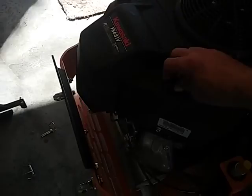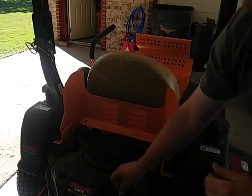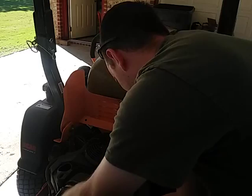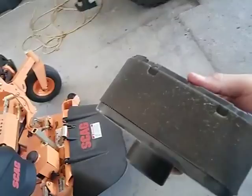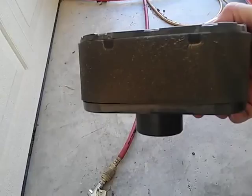Now we're going to check the air filter. This air filter gets extremely dirty. I'm just going to blow it off. That's one of the reasons I didn't want the FS — I wanted the FX model with the heavy-duty air cleaner on it, but I'll just have to keep up on the maintenance on this one.